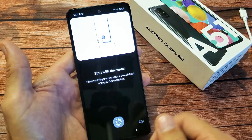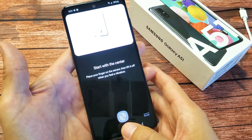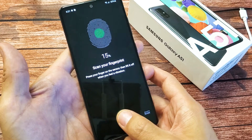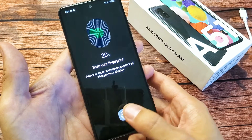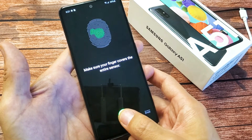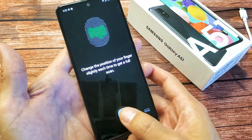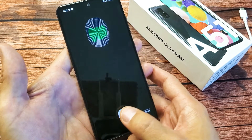Now, start with the center here. We basically want to place your finger on the sensor and then lift it off when you feel it vibrate. You just want to keep doing this, okay? Keep on going.